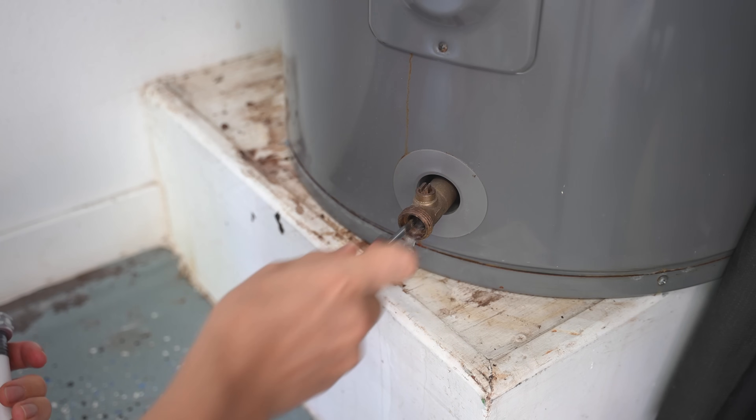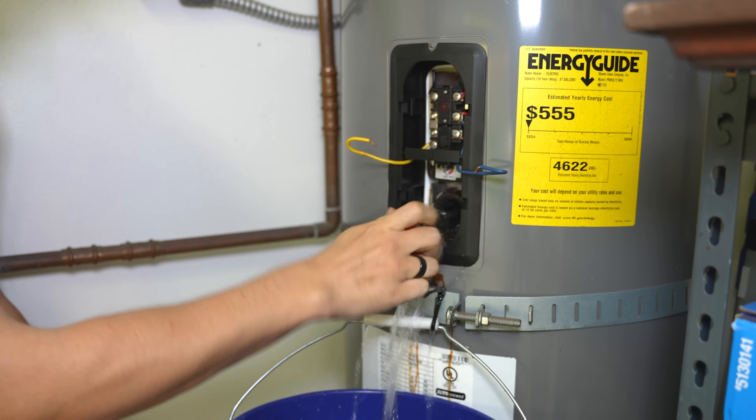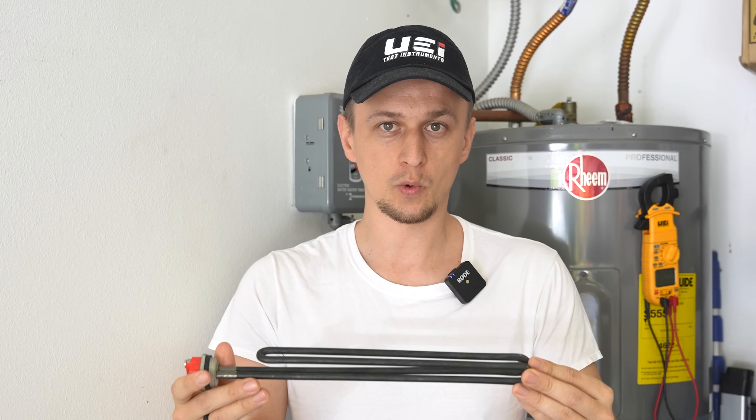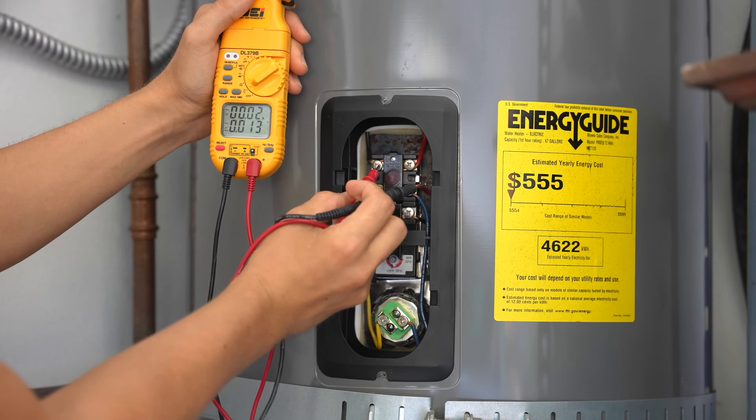In this video, I'll be showing you how to replace a heating element on an electric water heater. If you're not sure if your heating element is bad or not, I have a different video where I show you how to test and check to see if your heating element is actually bad or not.